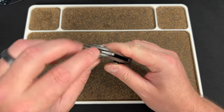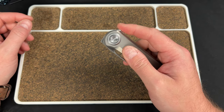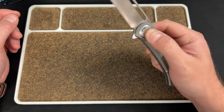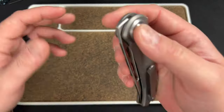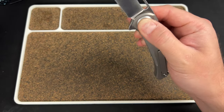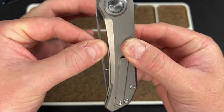I'd like to see the jimping come farther back and around the handle, because right here it's a little smooth if you don't pinch it at the top. It works, but it feels kind of squeaky almost — I don't know how to explain it. I think that has something to do with the lash.